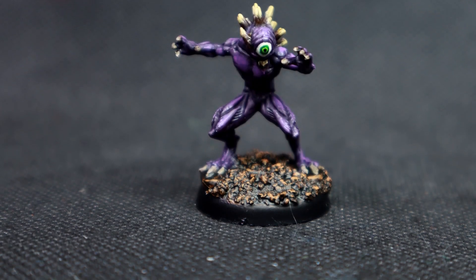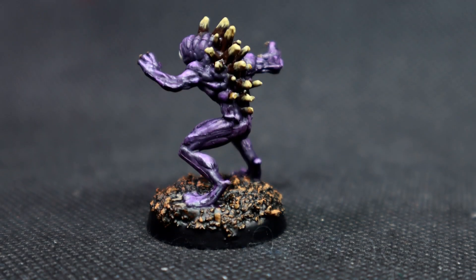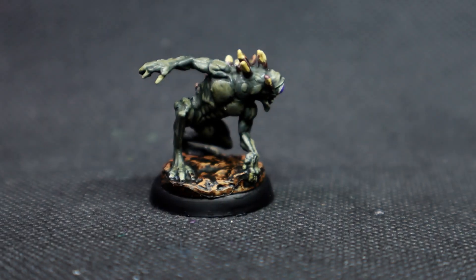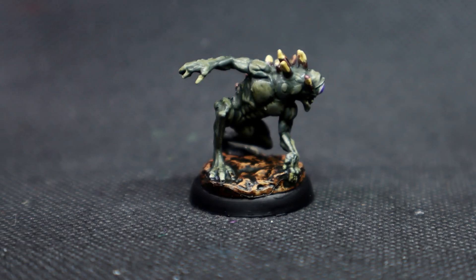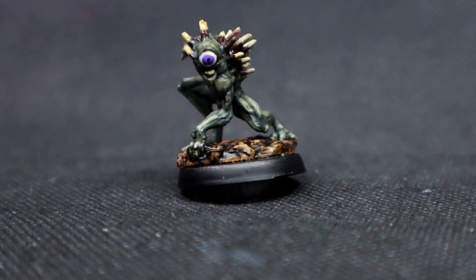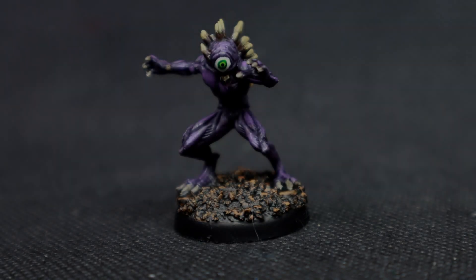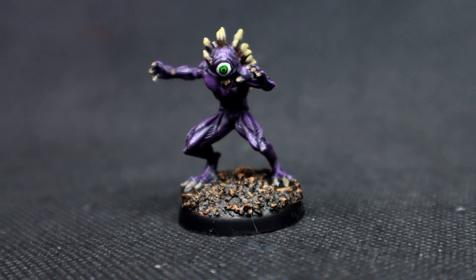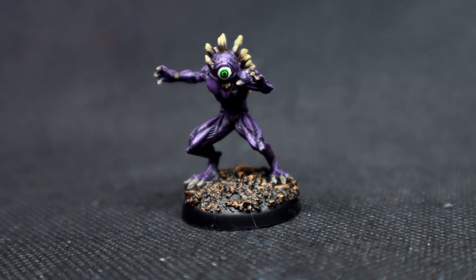With all that completed, we have finally finished painting our Nothic miniature from the Dungeons and Dragons miniature range by WizKids. I hope this video has been helpful whether you want to follow along or just use it as inspiration for painting your own miniatures. I also threw in the other miniature I painted so you can see the two different color schemes on the Nothics. Thank you all for watching and I can't wait to see you in the next video.